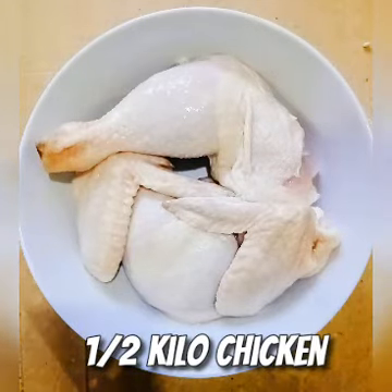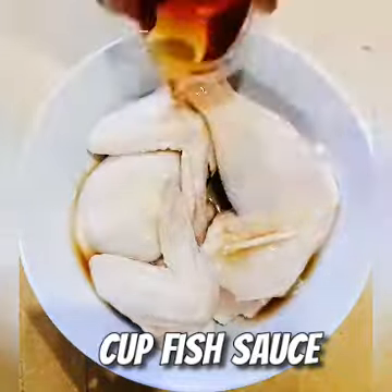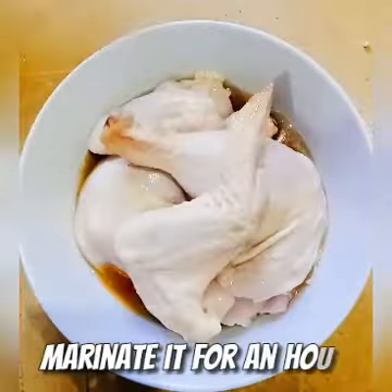Prepare half-kilo chicken and pour one cup of fish sauce. Marinate for one hour.